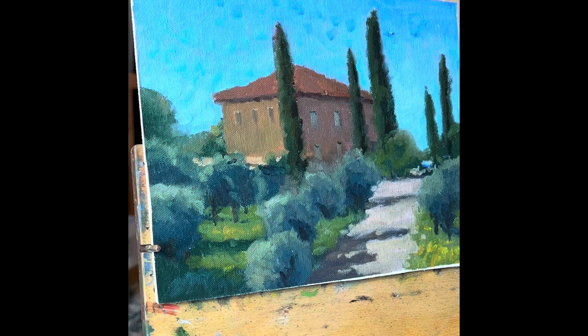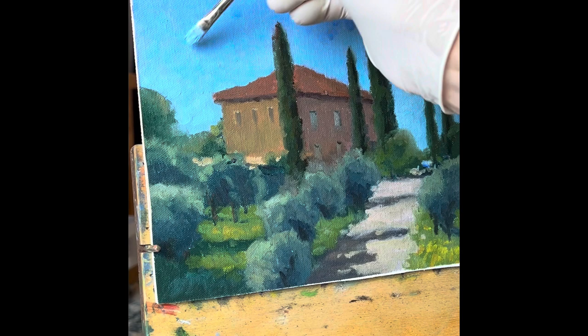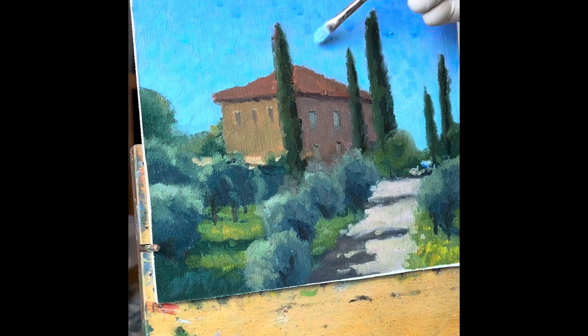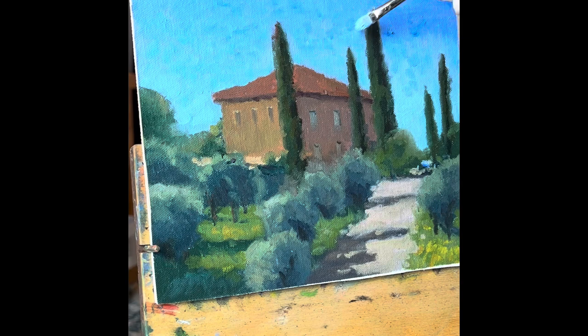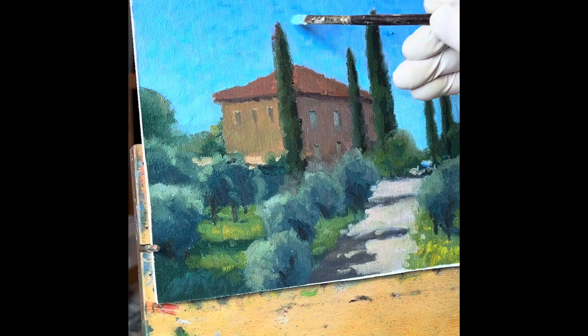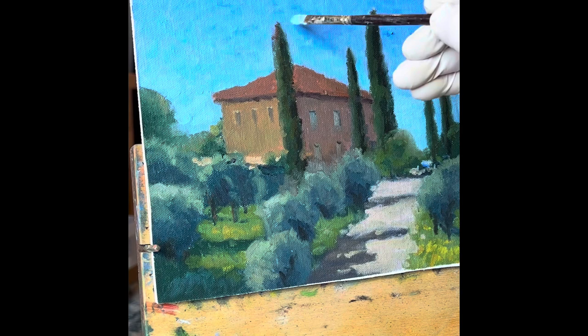I'm using a kind of pointillist technique here, just applying some different colors — you can see darker blues and ultramarine blue up on the top — and I'm going to fade and blend those in to show the brushstrokes so you can see variety in the sky and it's not just a blue mass. I also noticed each of these cypress trees are kind of all the same, like soldiers stuck up there straight. So I'm going to add variety: make one a little thinner, a couple a little thicker, soften some of the edges on them, and add more interest.